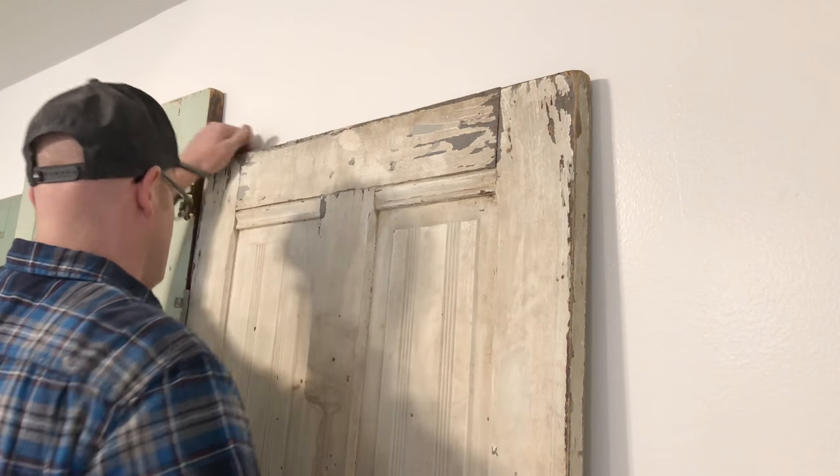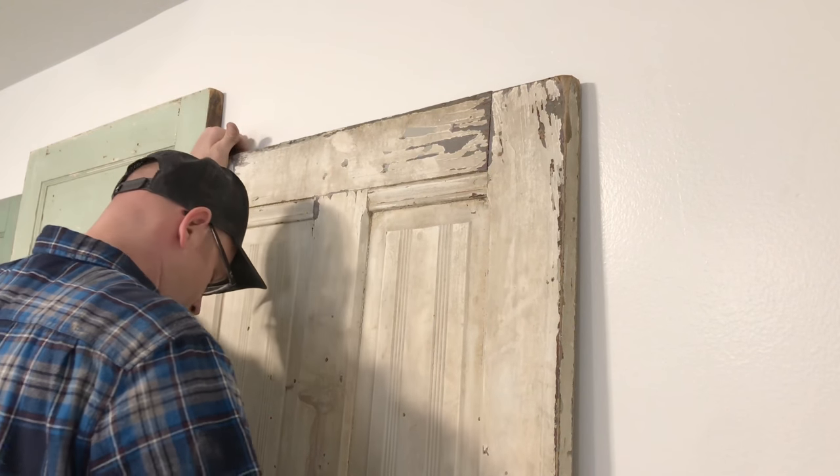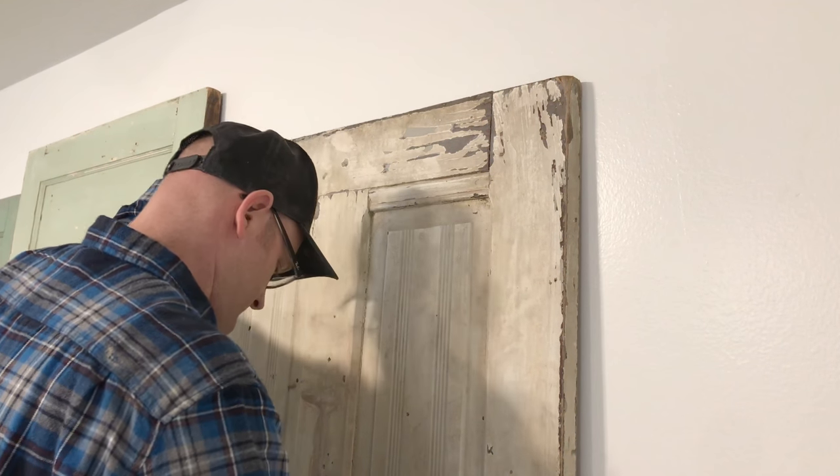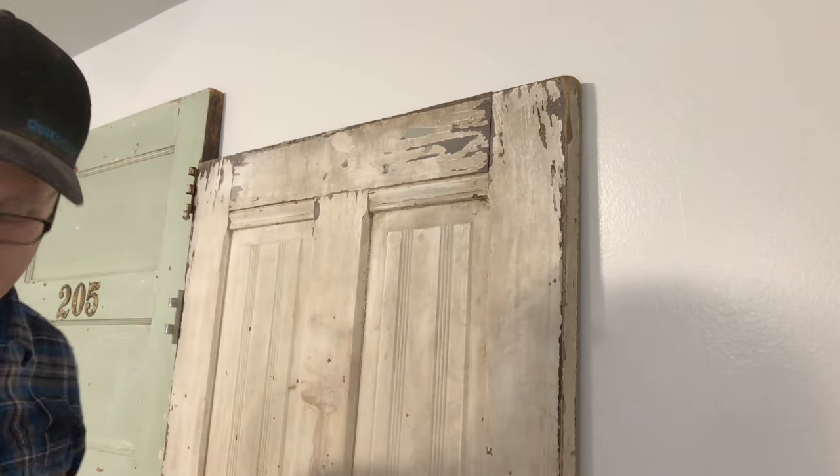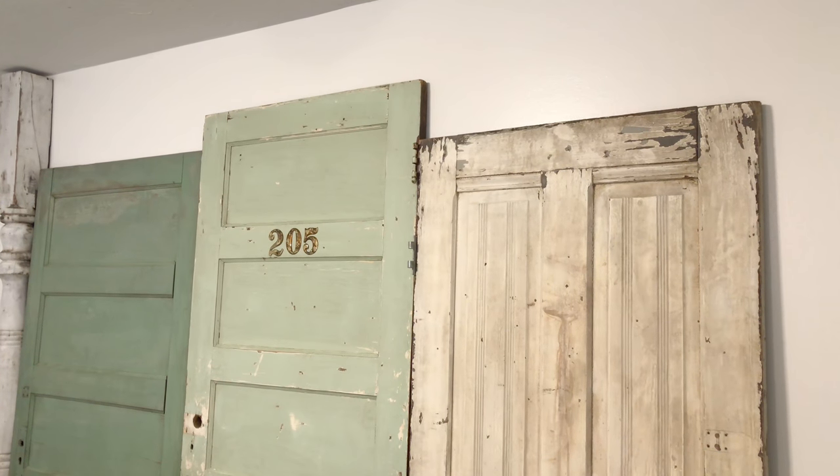Let's lift it up a little. And that's hung - that's not coming off the wall. Now I just need to do that with the rest of these, and then we'll put the windows up that Jamie's washing up right now.